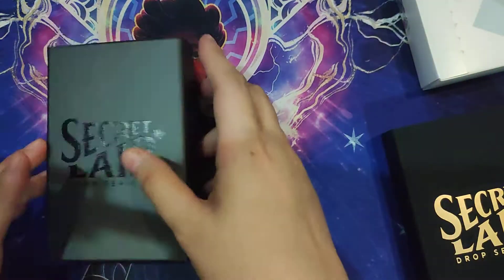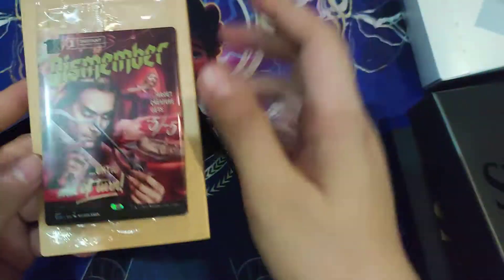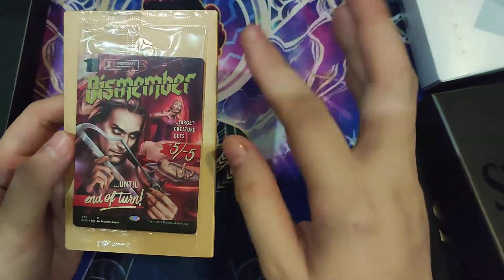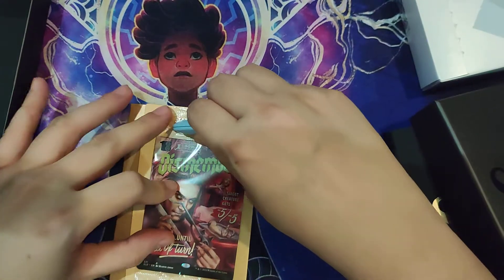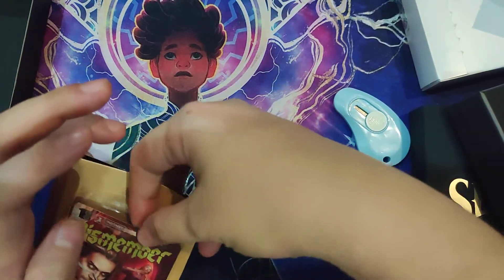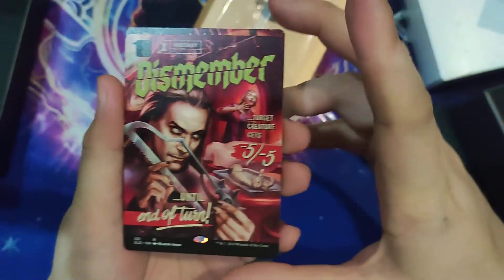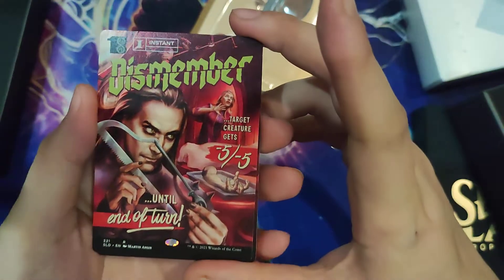The reason why I purchased this Secret Lair is because I particularly like the full art treatment, and when they try to do something unique — like getting rid of the borders and stuff like that. So I do kind of collect these, and that's why I purchased them. I don't think this particular drop had anything spectacular in the cards.